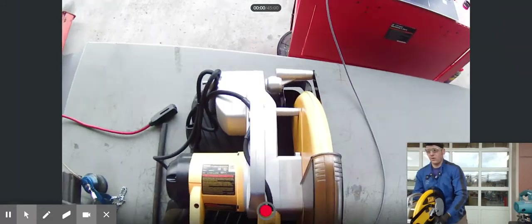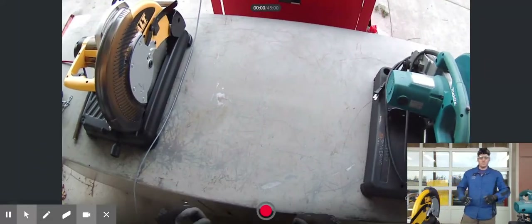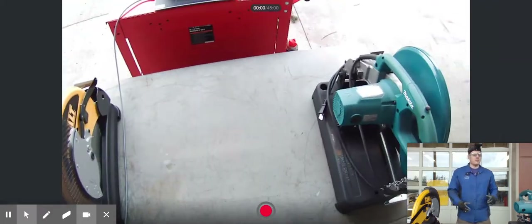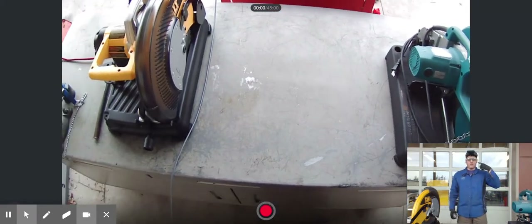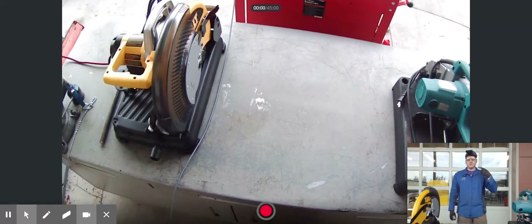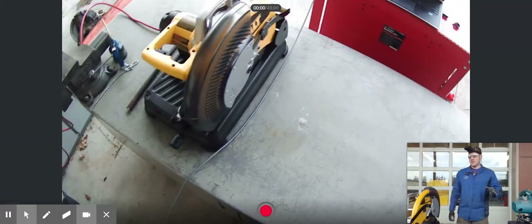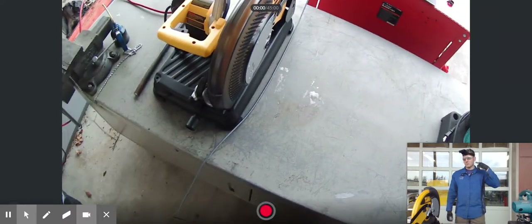These two saws are very similar in nature — they perform the same function, but how they do it is slightly different. I wanted to have both saws here. Before I jump into the safety of the saws, I want to talk about the PPE required. First, you need to make sure you have eye protection. These things produce a lot of metal shavings, slivers, heat, and sparks that you don't want in your eyes.